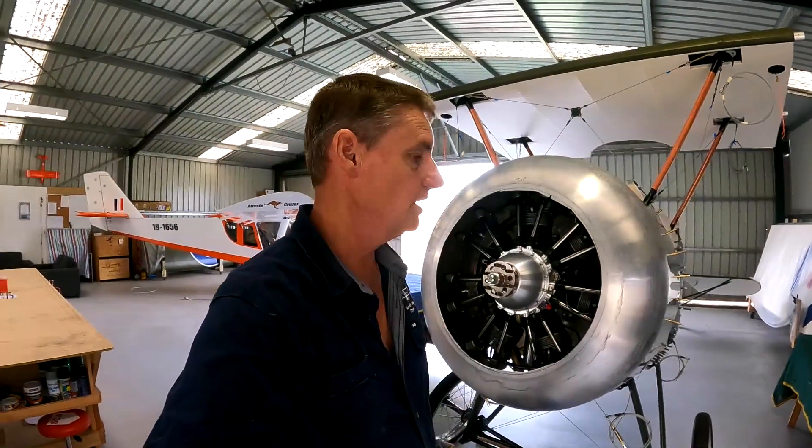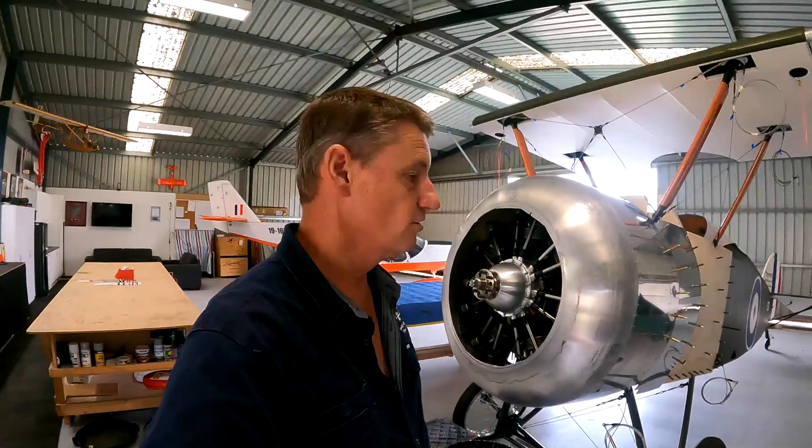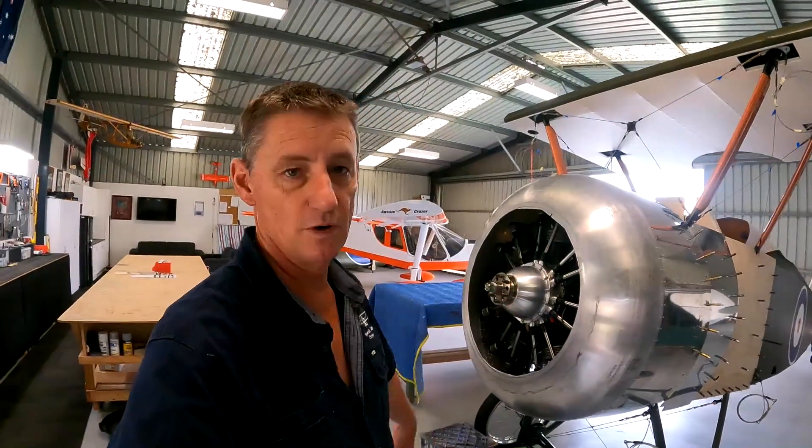Hey guys, welcome back. Another video on the Aerodrome Aeroplanes, full size Sopwith Camel, Rotec 2800. We're getting there, we'll continue the build. Thanks for watching, enjoy the video.